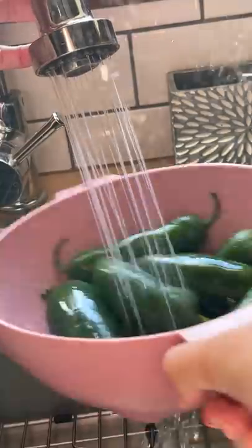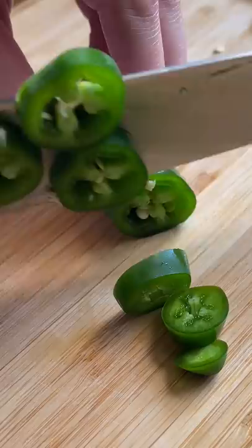In today's video I'm trying to make candied jalapeños. I need to use them in an upcoming dish and I've never made them before. I'm using a recipe from Hey Grill Hey — the link is down below.